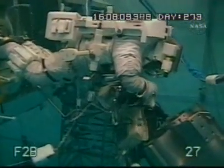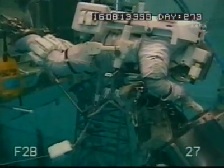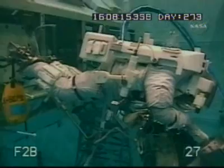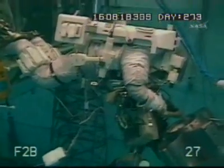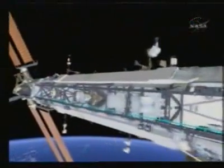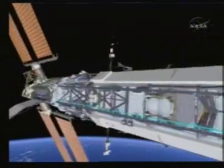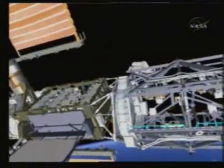Here's some NBL video of Shane training for this task. We see him here using the straight nozzle grease gun and reaching just inside the latching end effector to apply grease to those bearings on the ends of those snares. While he's doing that, Heidi will translate out to the Sarge.